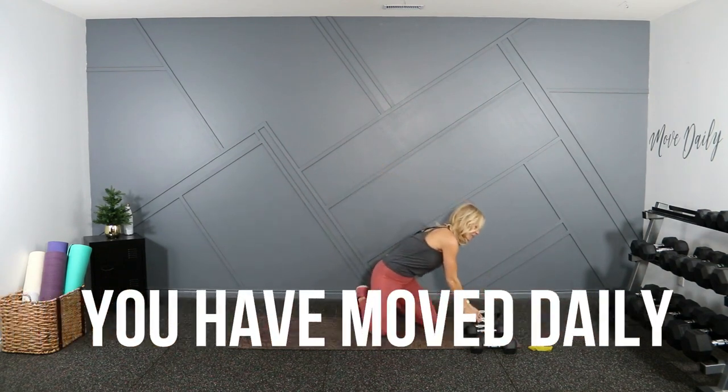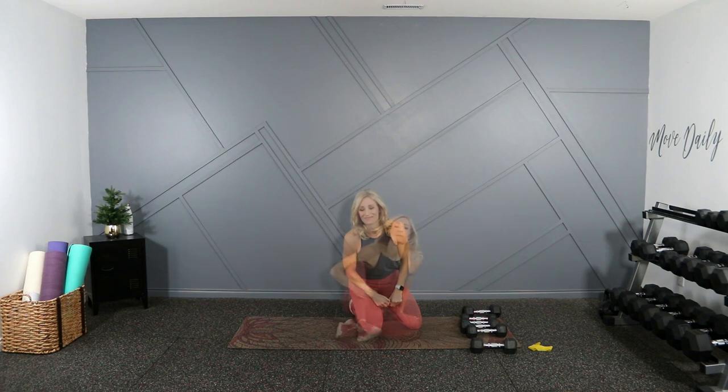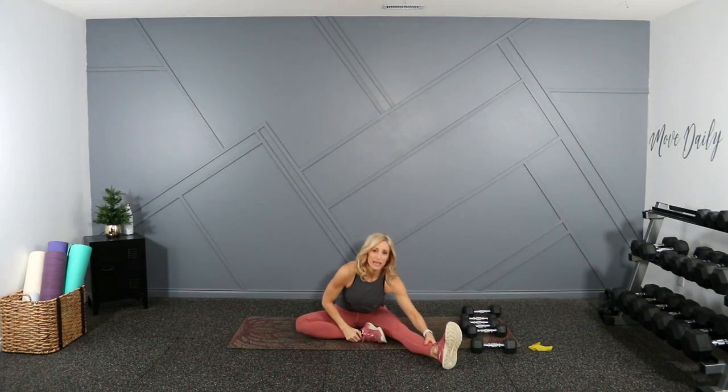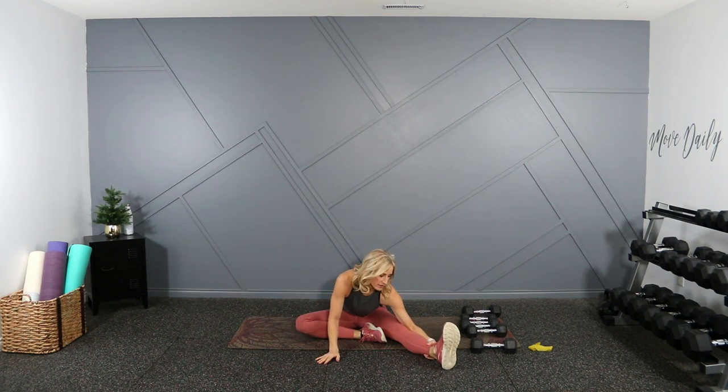Three, two, one and done! You move daily in your on-the-mat workout — we had a little bit of everything, didn't we? That was good. Join me for a stretch on the ground if you can. Nice work, folks. Let's sit up nice and tall, hinge forward at the waist — stretching that hamstring there.